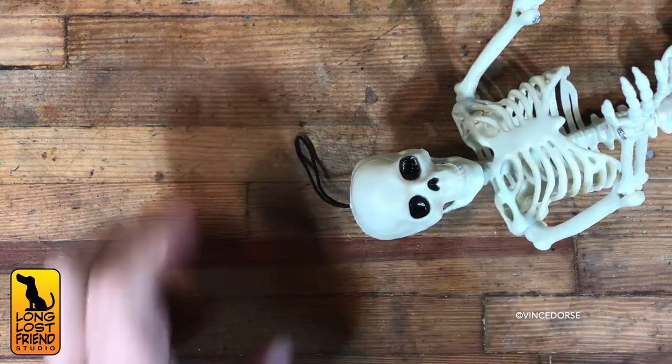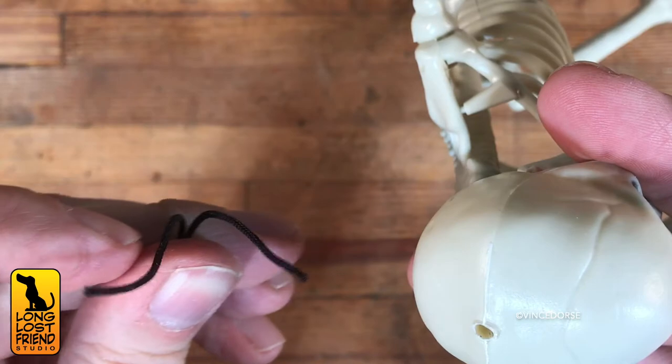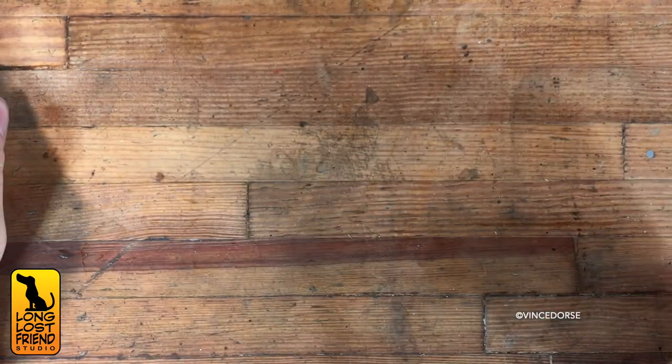Almost forgot — if we're going to turn him into a pirate skeleton, I have to snip off this little hang loop. We don't need that. And there we go — pirate mustache. He's done!